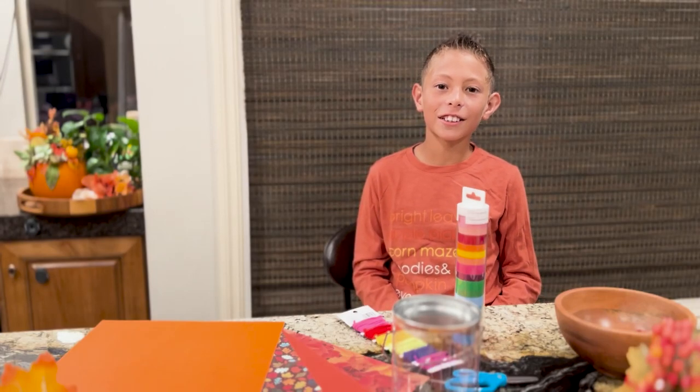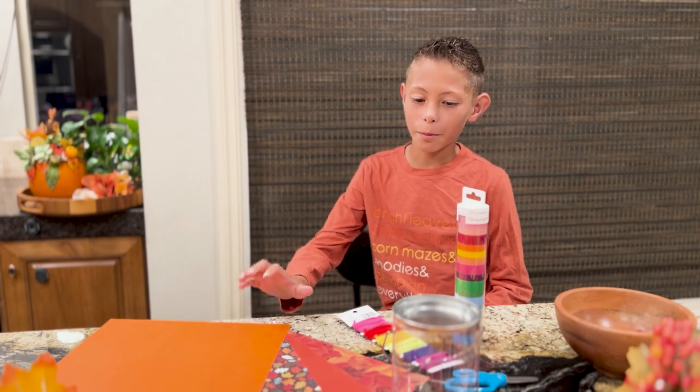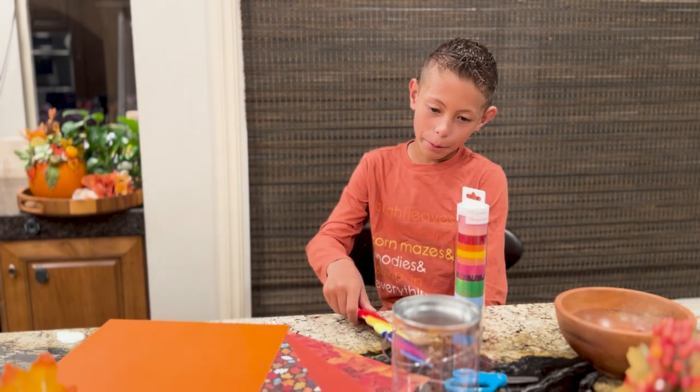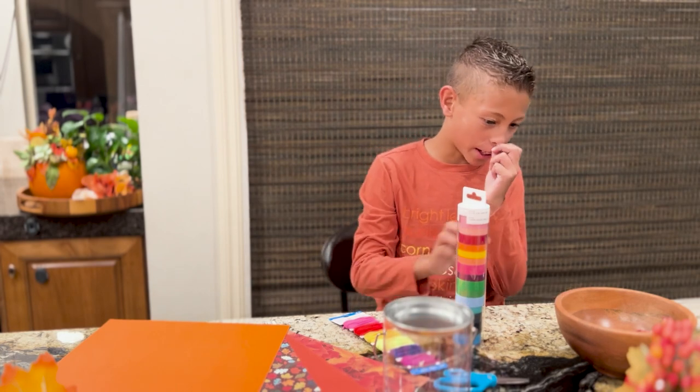My name is Tiago and today we're going to make a drum. These are some supplies you need: a paper, rubber bands, tin, scissors, tapes, and a balloon.